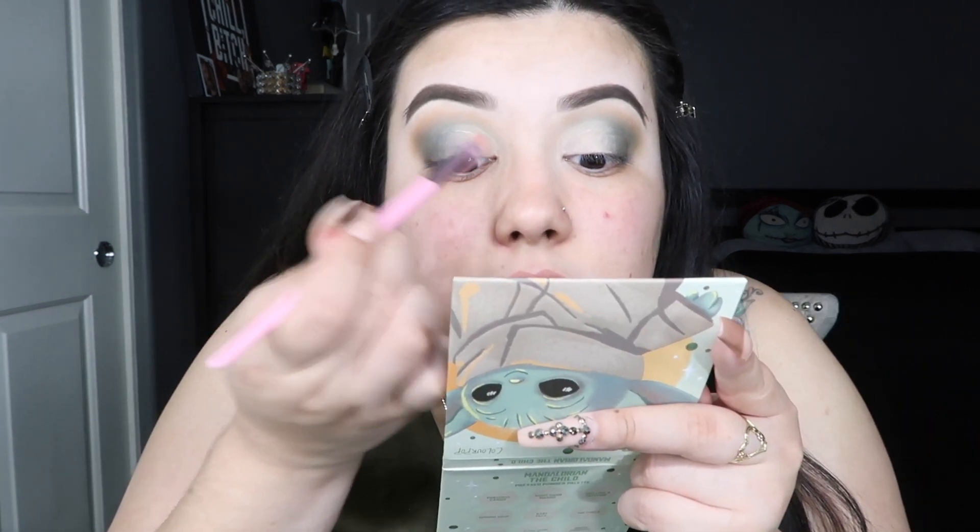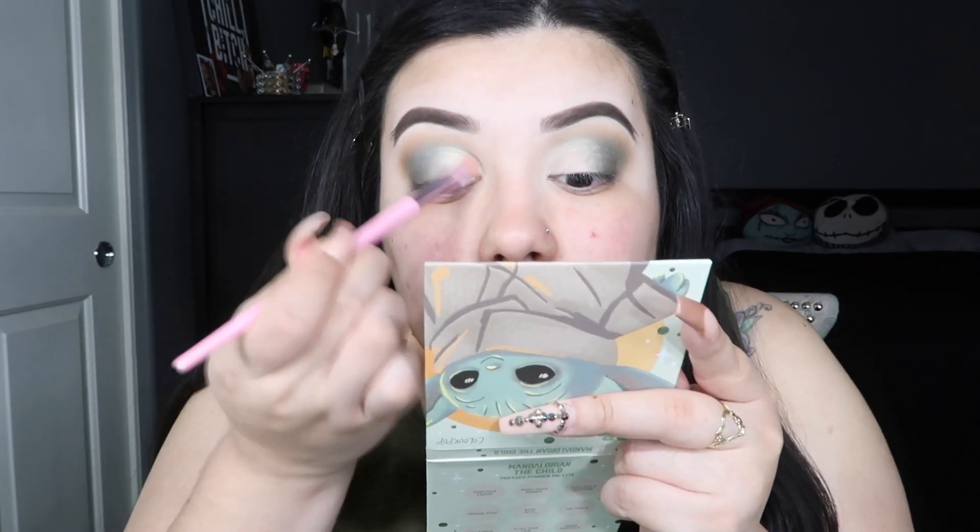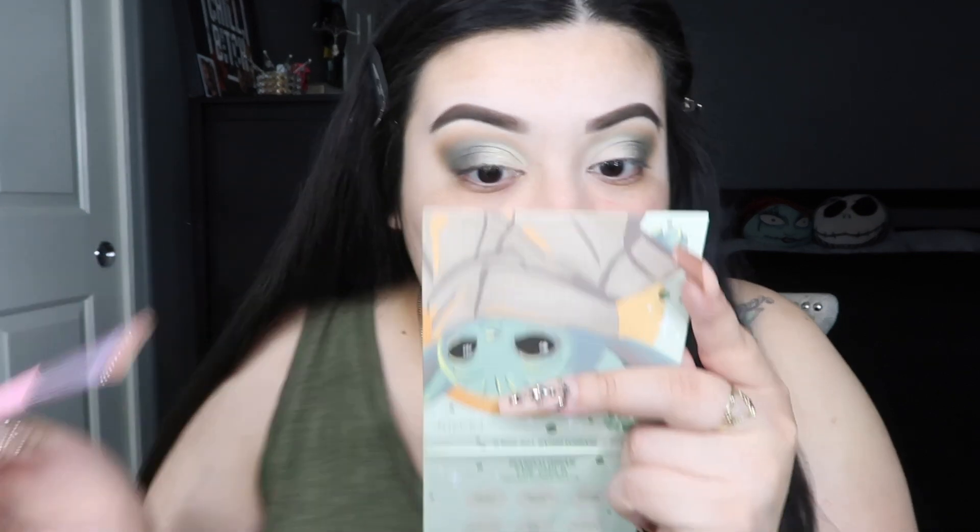I'm going to take this flat brush from Morphe x Jeffree Star — the JS11 — and pick up that shade without wetting the brush, just to see how it performs on its own. I'm going to put it right on the lid. Oh my gosh, that looks so pretty! I'm not sure if it's picking up on camera, but wow, this is so pretty. I didn't even have to wet the brush. Now that I'm done with the eye look, I'm going to hop off camera, do the rest of my face, throw on some lashes, and then come back and finish the final steps with my eyes and go over my final thoughts.